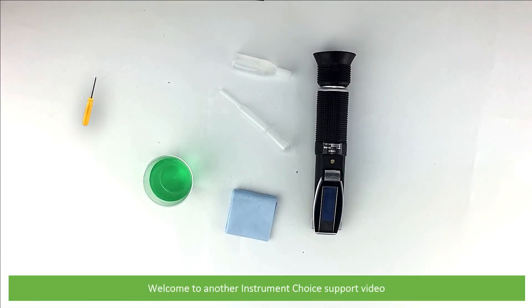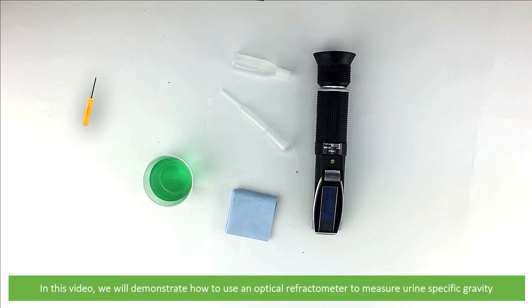Hi and welcome to another Instrument Choice support video. In this video we'll demonstrate how to use an optical refractometer to measure urine specific gravity.